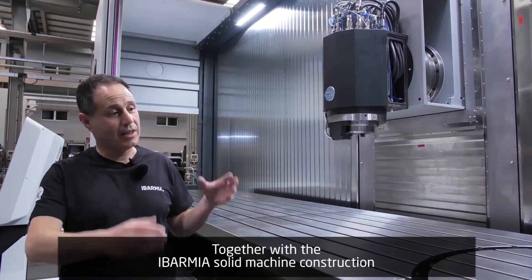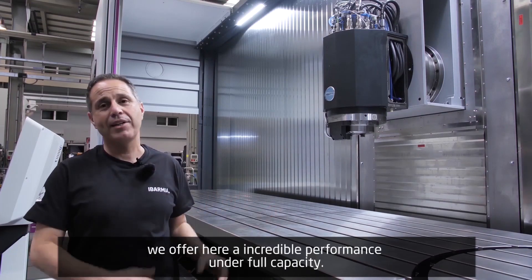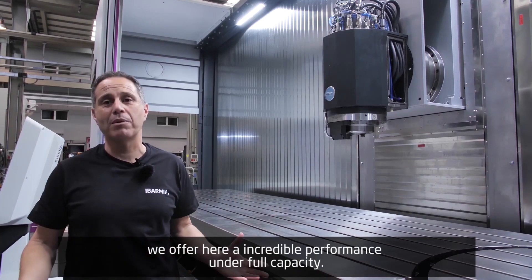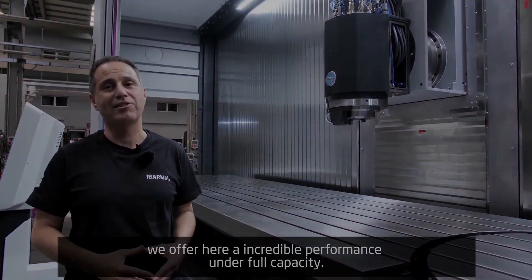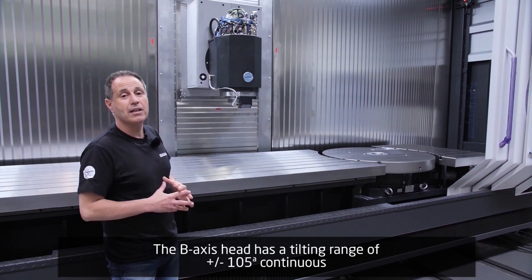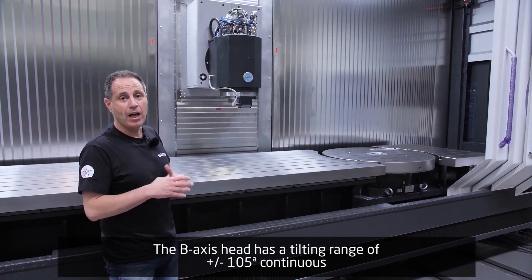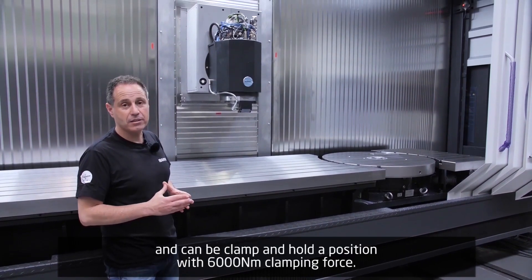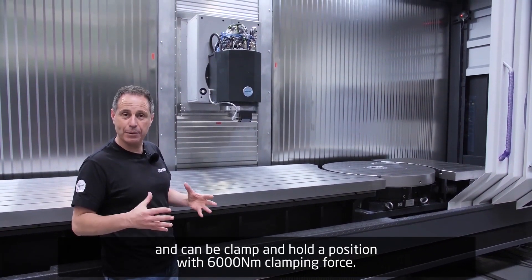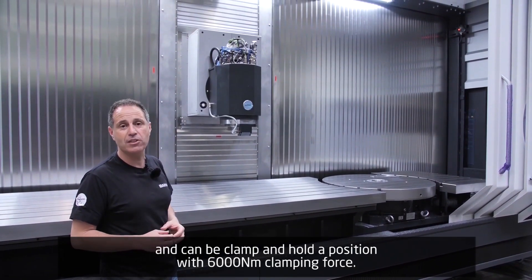Together with the machine construction of Ibarmia, we offer here an incredible performance under full capacity. The B-axis tilting head has a tilting range of plus/minus 105 degrees continuous. And if we want, we can clamp it and hold the position with a force of 16 Nm.